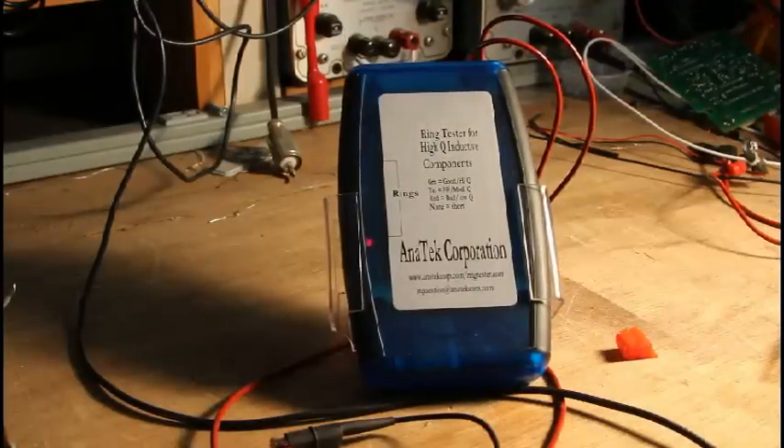Hi-Q Inductive Components — what do we mean by Hi-Q? Q is a measure of the quality of an inductor; that's where the Q comes from. It's the ratio of the inductive reactance, which is 2 pi times the frequency times the inductance, divided by the DC resistance. So the higher the inductance, or the lower the DC resistance, the higher the Q. A high-quality inductor has a lot of inductance and not much DC resistance.